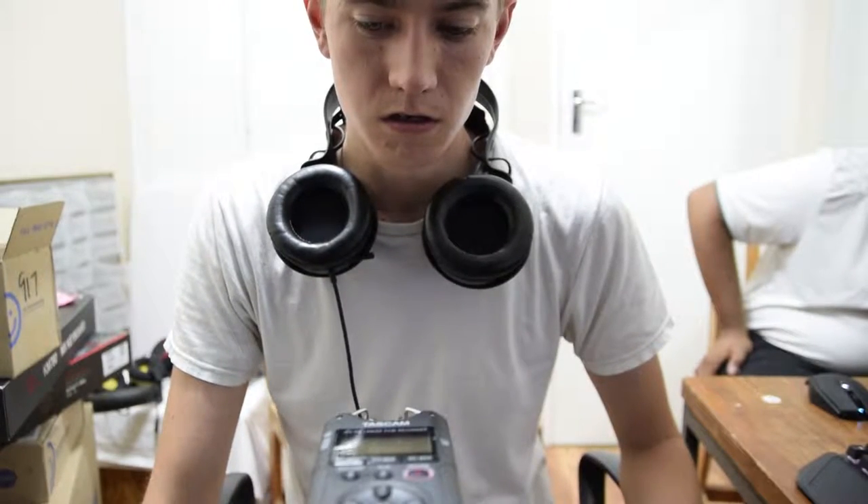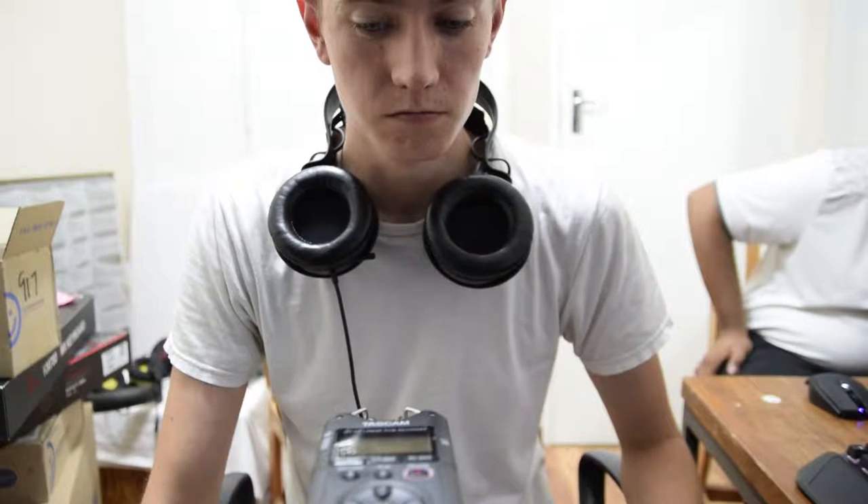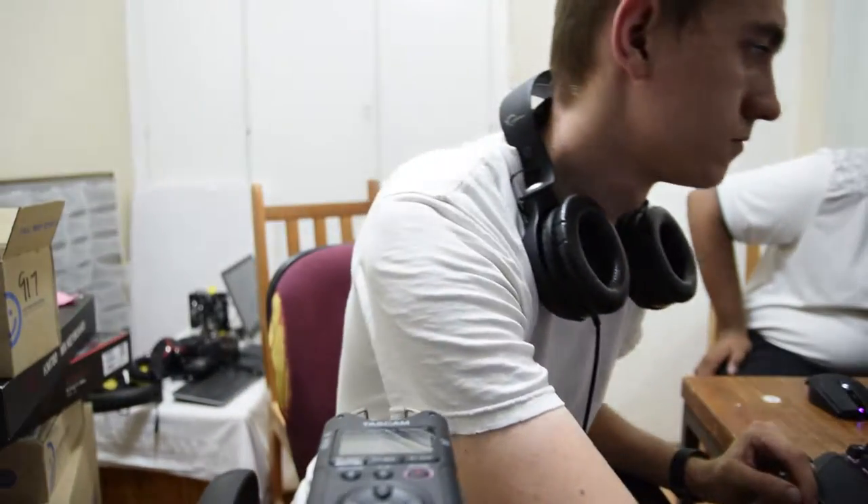Volume-wise, these things are tremendously loud. Take a listen to them at full blast with the ear cups turned out. Even at a two-setting window, these things are loud enough for me.